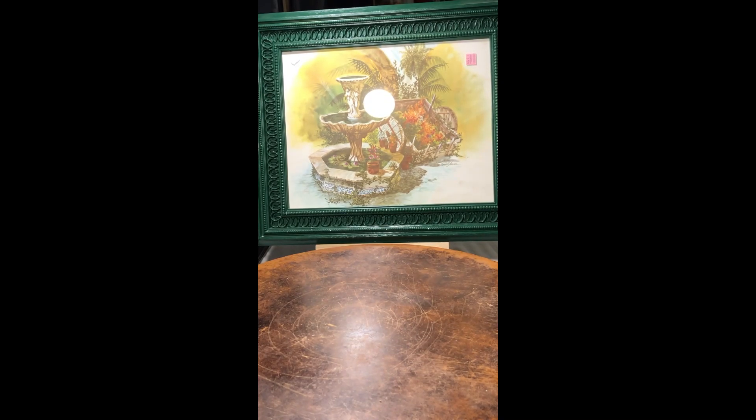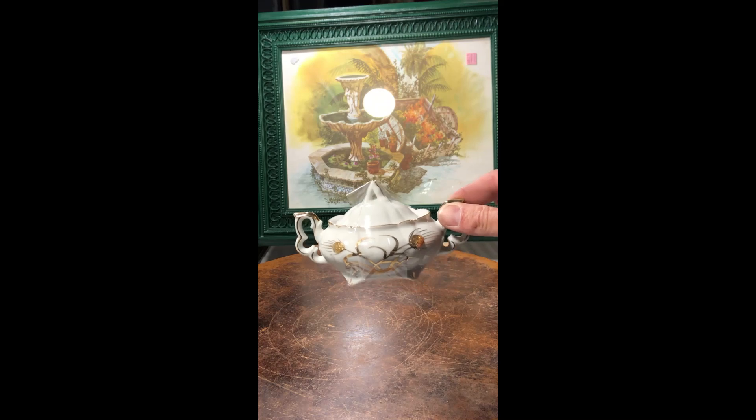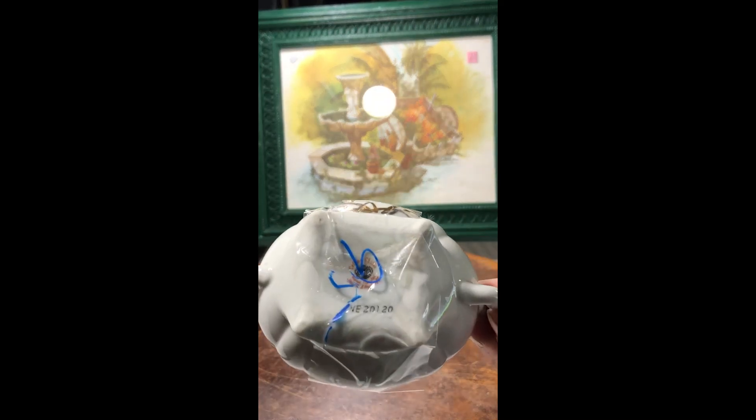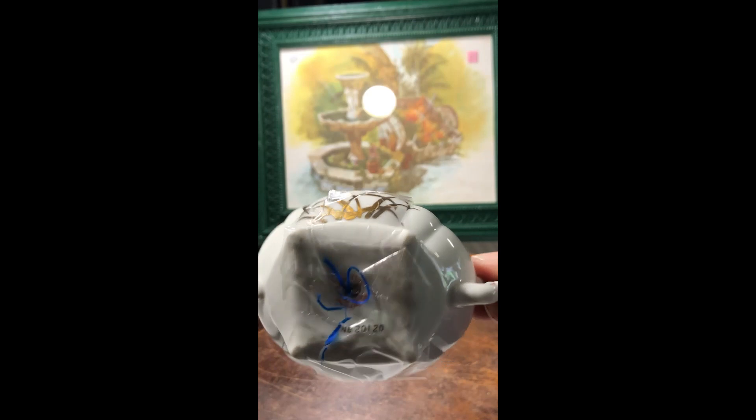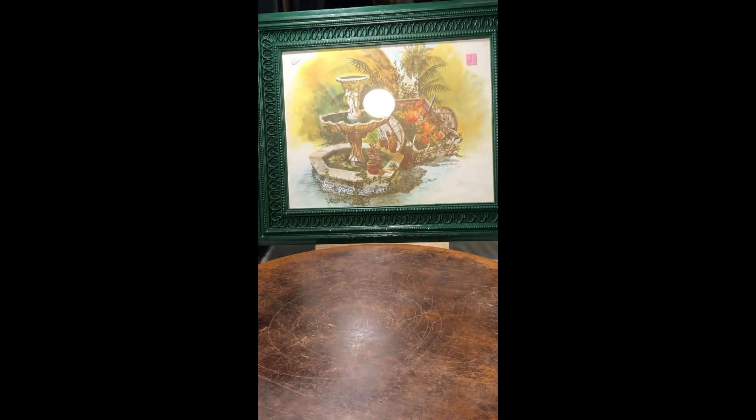I just found a Lefton sugar. You can see the Lefton marking — very pretty. I picked that up.